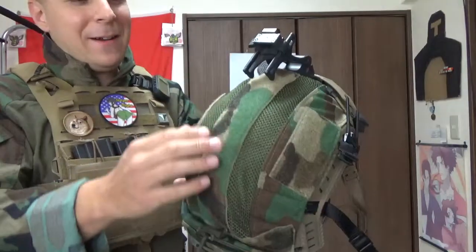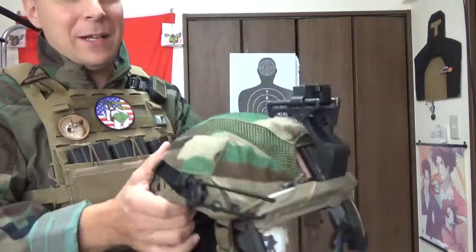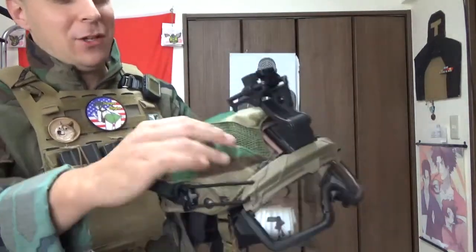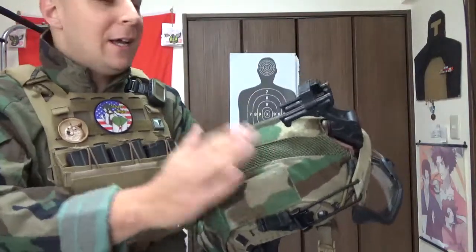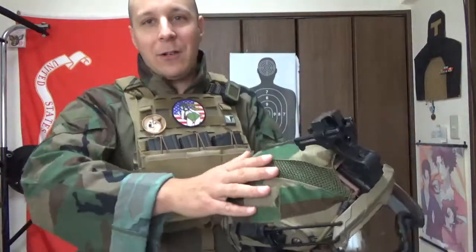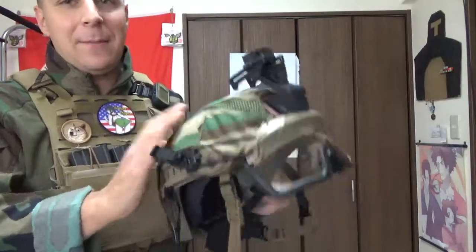It's in M81, which apparently has their own Velcro material, which is actually really cool. For the mesh, the only color they had available at the time I ordered was OD Green, which is perfectly okay, because we've got M81 cries now. So it's going to all match together and blend in a bit better than the tan setup.